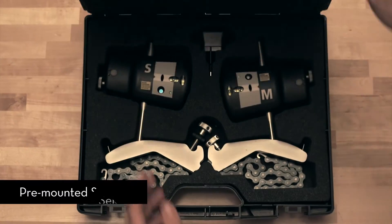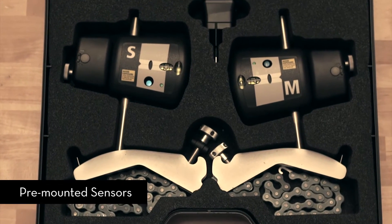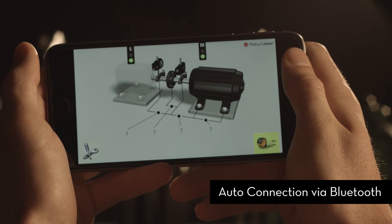The Laser Kit's wireless sensor units come pre-mounted on their fixtures to maximize your productivity. Turn them on and they will automatically connect to your phone or tablet as soon as the app is open.